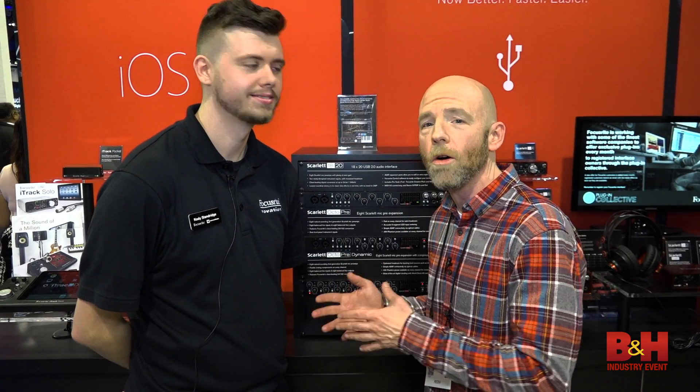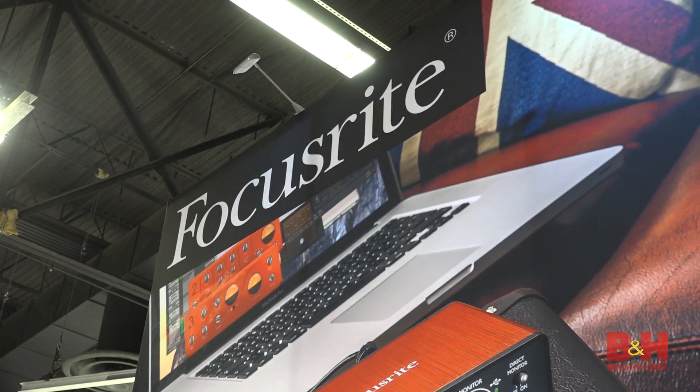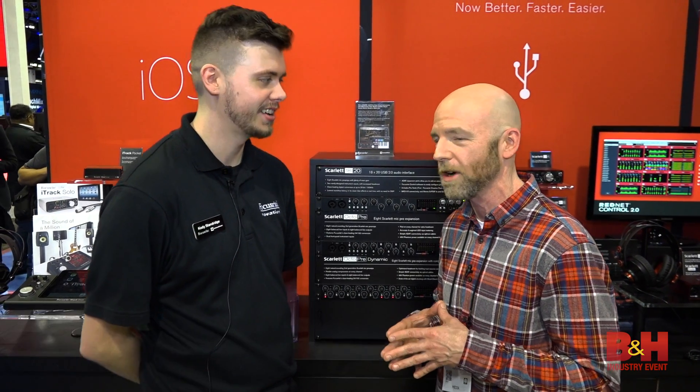Hi, it's Rob from B&H and we're at NAMM 2017. I'm talking with Cody from the Focusrite booth. Cody, you've got two new offerings — actually three new offerings from Focusrite.